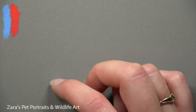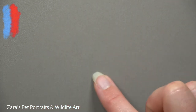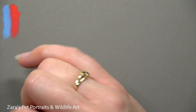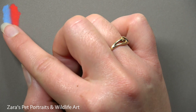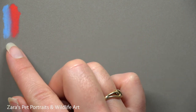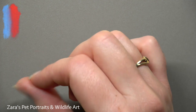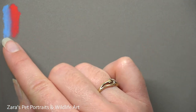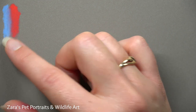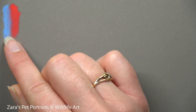I don't like to blend with scribbling motions with my finger. I still go in smaller, more precise movements to make sure I'm not shifting that color too much. Now if you're working on a pet portrait with browner base layers it's not as important, but when you've got contrasting colors — say you're working on a black and white dog like a Dalmatian — you don't necessarily want to blend those spots all the way into the white fur and create cross contamination between the two colors.